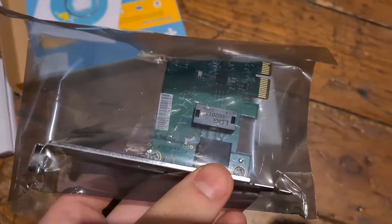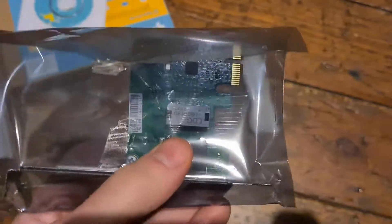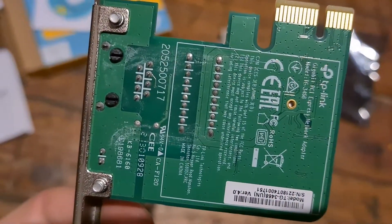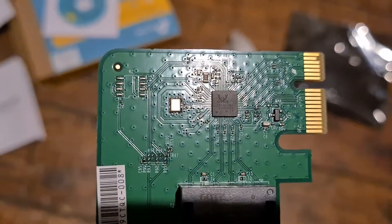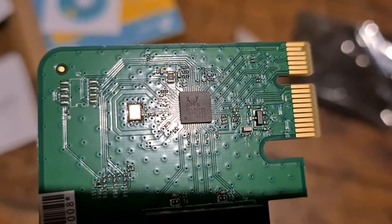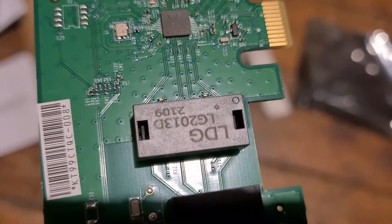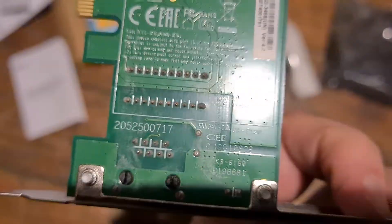I'll remove the static electricity from myself and then film this card a bit more closely. I'm not going to pretend that I know much about network cards, but I can tell you this is a very basic one. It costs about 10 euros and it's running on a Realtek chip — you can see the Realtek logo, the little crab. It really smells bad, like PCB.